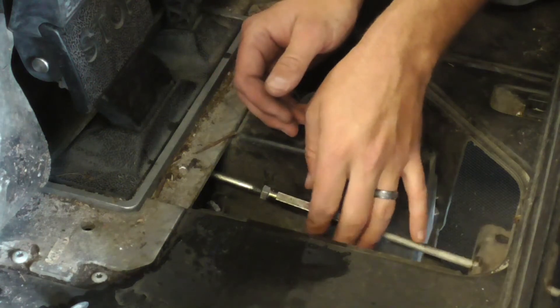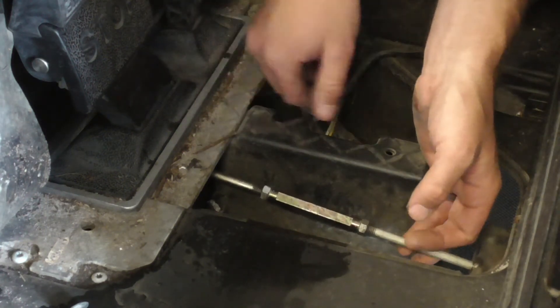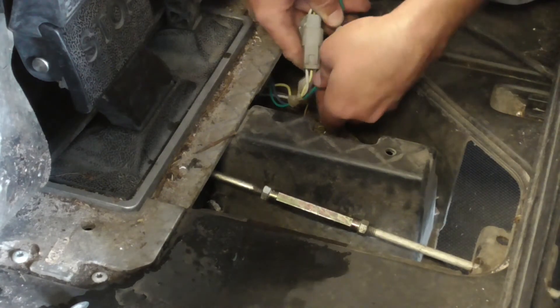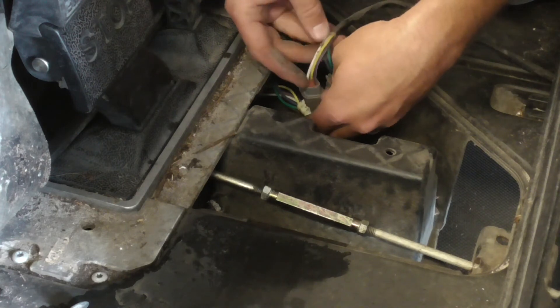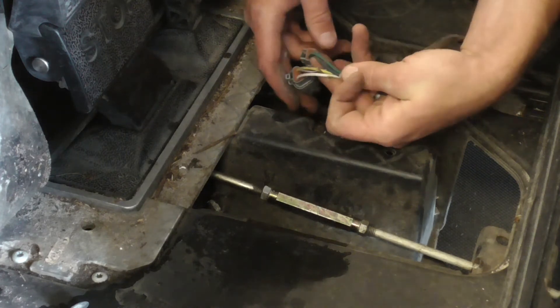You also want to do a visual inspection. Make sure your wire harnesses are good. Make sure any wires that are exposed are not nicked, shorted, or anything like that.